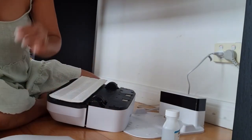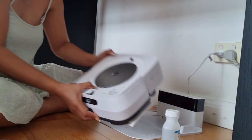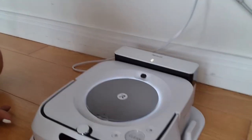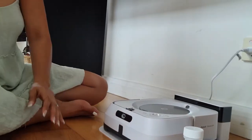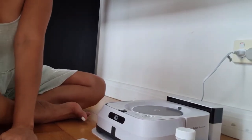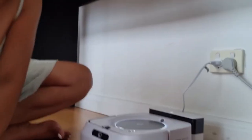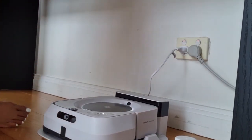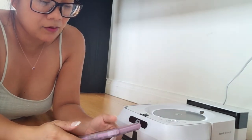Okay, why is he not operating? Oh, look at that guys — he's charging! Look at that. Okay, so now while he's charging I need to read more instructions. They were saying that you have to download an app — I already done that while I was in Australia.